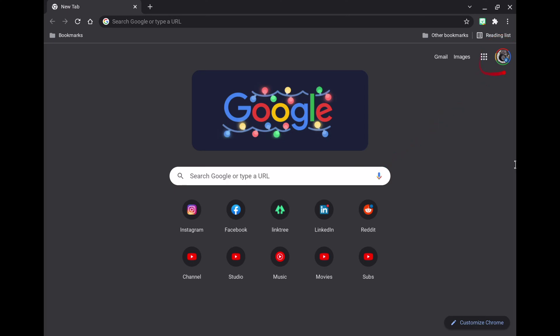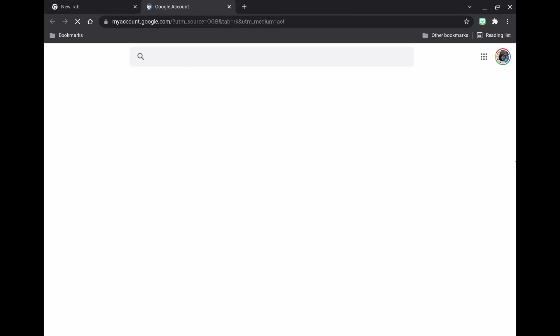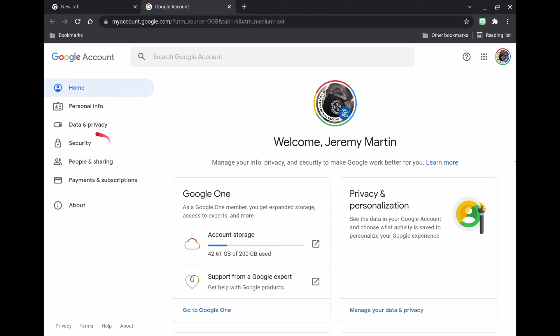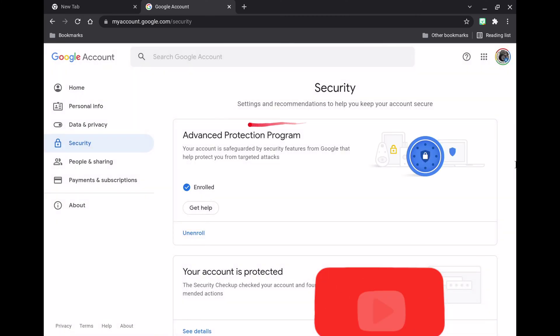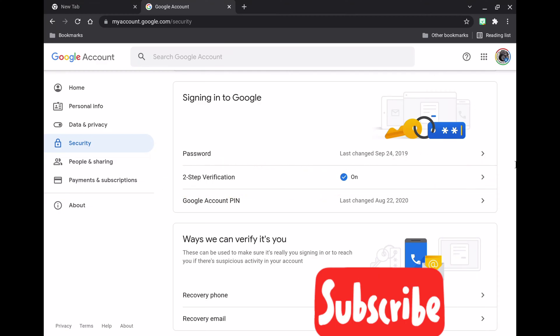Now we're going to show you how to use this. You're going to go to your Google account and navigate to Security once you get there. This key is built for the Advanced Protection Program, and I'm enrolled in that. We're going to scroll down to Two-Step Verification, which should be on — if not, turn it on.